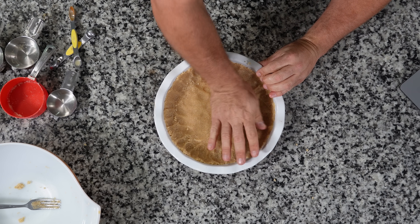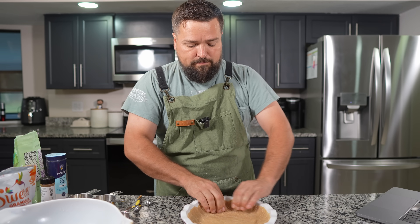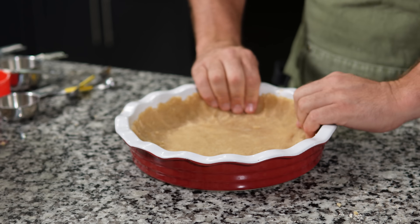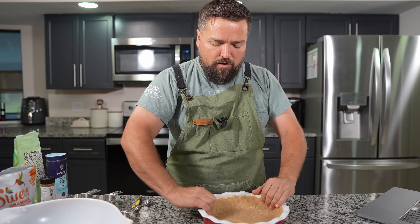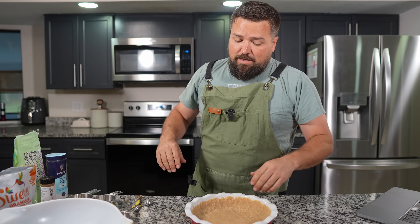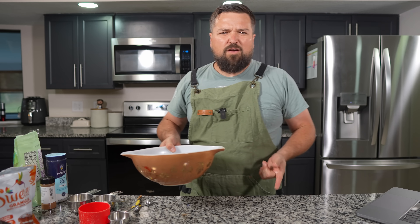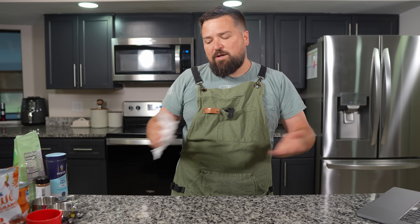We've got to make our filling next — obvi, that's what the kids say. Set that aside and we're gonna work on our filling. I've got a messy workspace, it's in my nature.